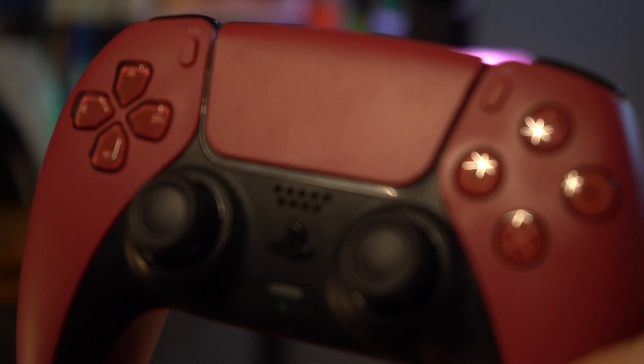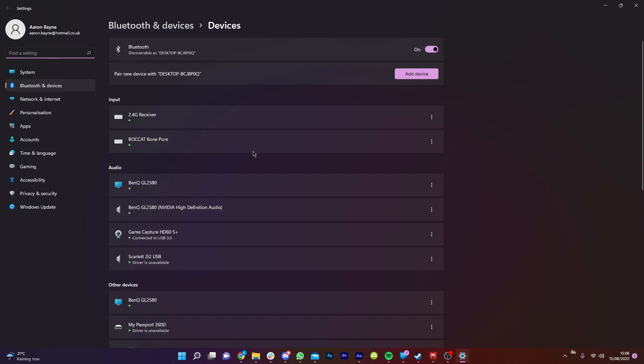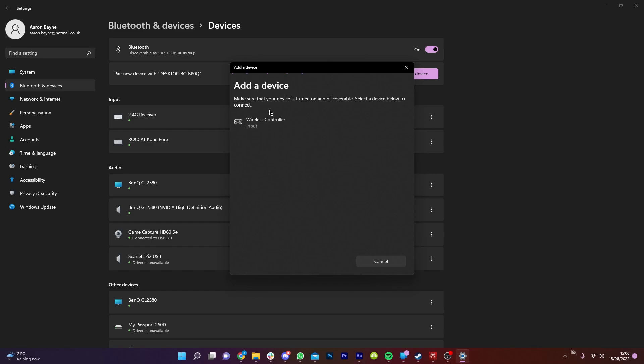Hold them down for a few seconds and once the lights on your DualSense begin to flash, go back to your PC and select Add Device, then select Bluetooth — not the wireless display or dock or everything else, just the Bluetooth option. You should then see your wireless controller pop up as a device. Select that and your controller is connected.